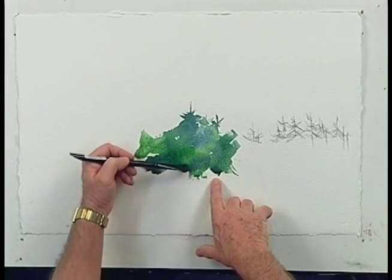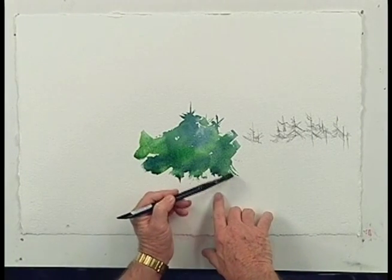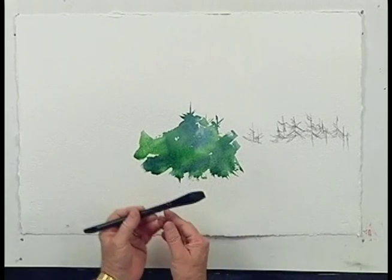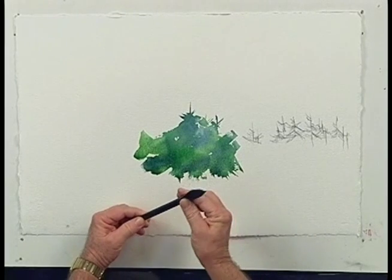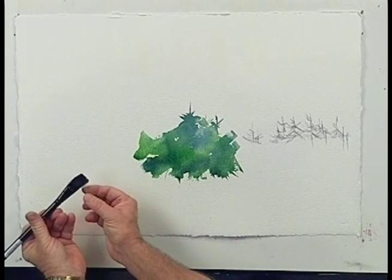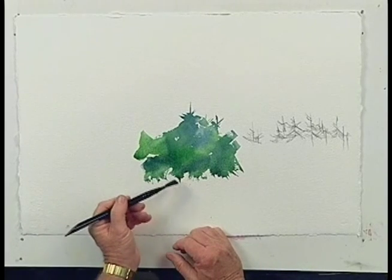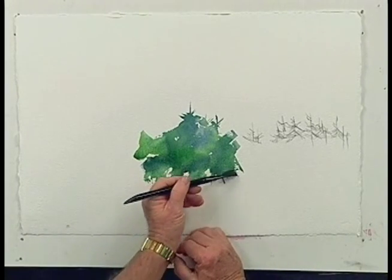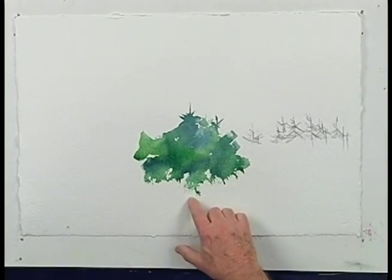One thing that's very important: at the bottom of the green area of the tree, I'm simply going to take and pull this color down with the side of my brush. This is where a natural hair brush, or a brush that has both natural hair and synthetic, works very well. What happens is that the hairs of the brush will pull away from the main body of the brush, and that will give me a nice rough edge or landscape-look edge to the bottom of these trees, rather than just having a flat area at the bottom.